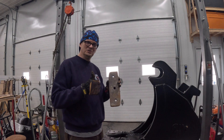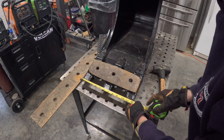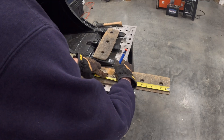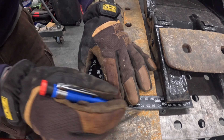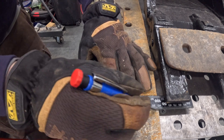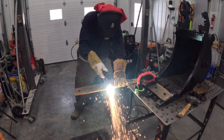This ditching bucket is 12 and a quarter inches wide and the teeth go straight on it. The end bit I had from the cutting edge was rounded off pretty good, so I went ahead and cut a new piece out of the middle section of that cutting edge. Man, I love that plasma cutter.